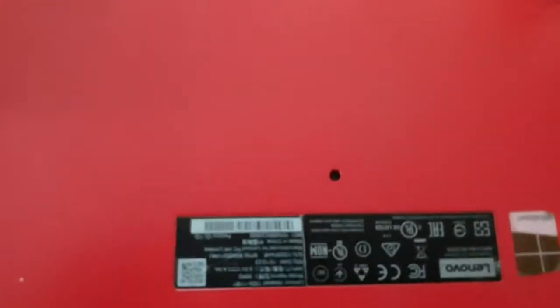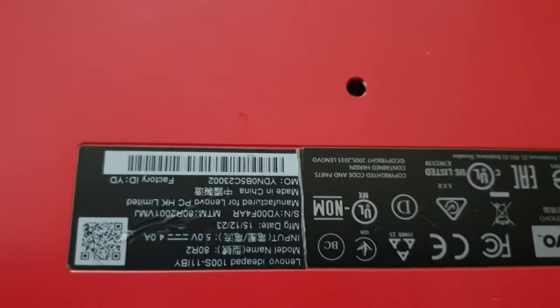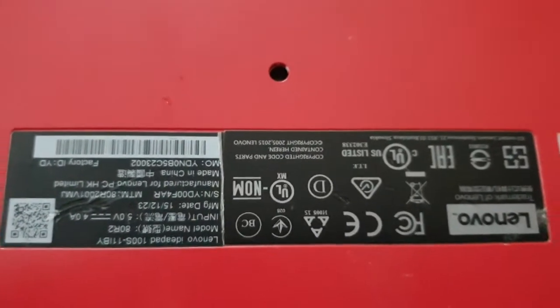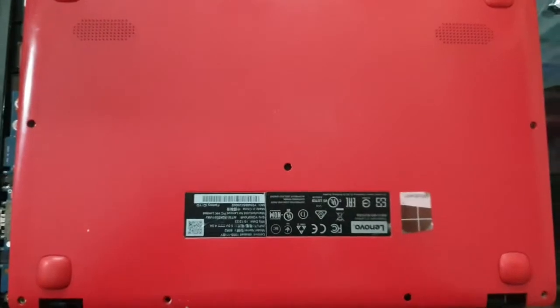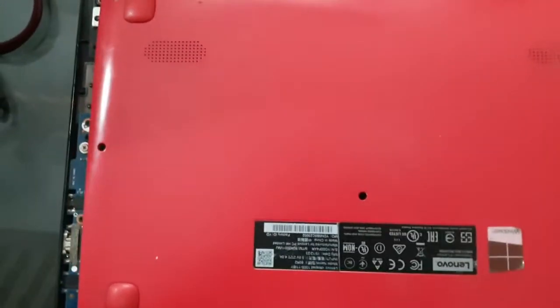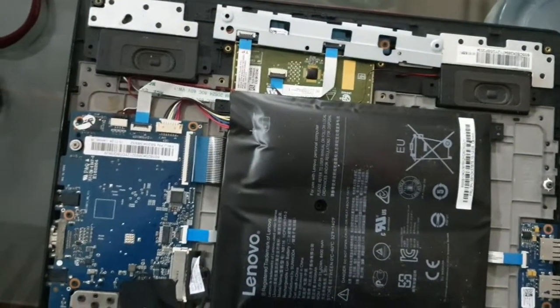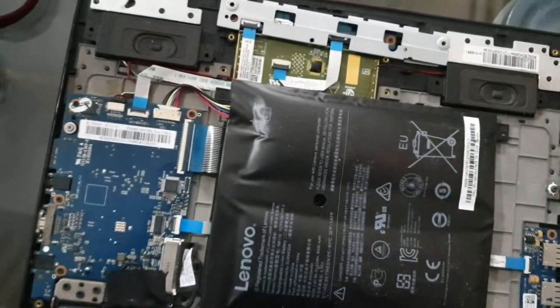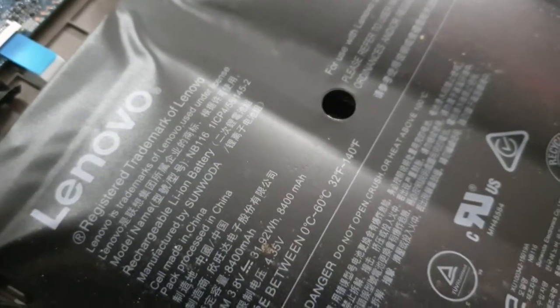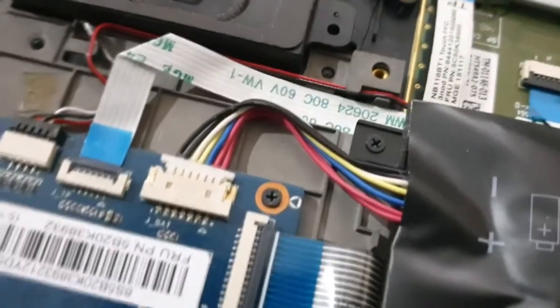Hey guys, this is Mr. Gadget Mixer. Today we are going to do a disassembly of my Lenovo 100S IdeaPad. I want to replace the battery because I apparently have a bloated battery. I first took the screws out and here you can see the bloated battery — the original Lenovo battery which got bloated within three years of usage. I baby-care my laptops but for some reason this battery got bloated, maybe due to overcharging.